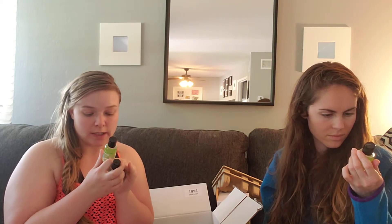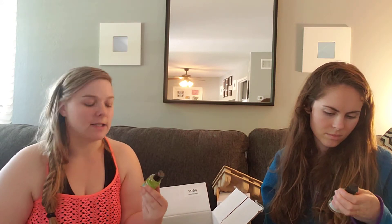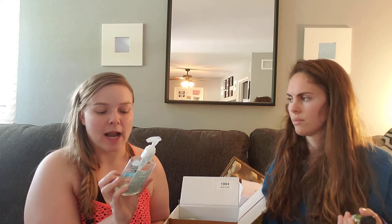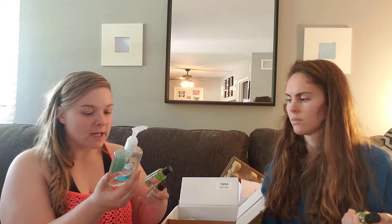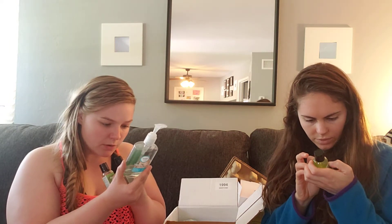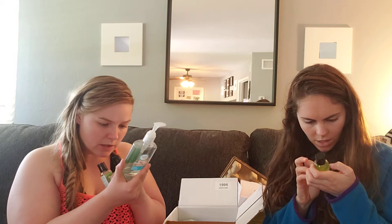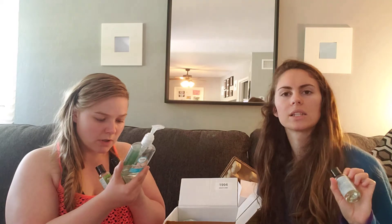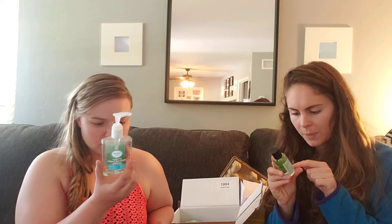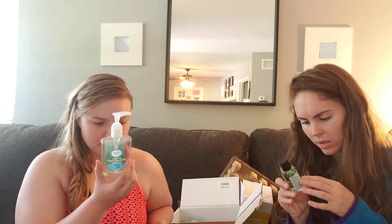I'd love to compare it to actual Purell. It looks like it has moisturizing ingredients in it, because when you're using a lot of hand sanitizer your hands get so dry. Here's a Safeway store-brand hand sanitizer with aloe. Let's count the ingredients — the Melaleuca one has 12 ingredients, but about half are moisturizing: jojoba oil, leaf juice, and things that give your hands more moisture.